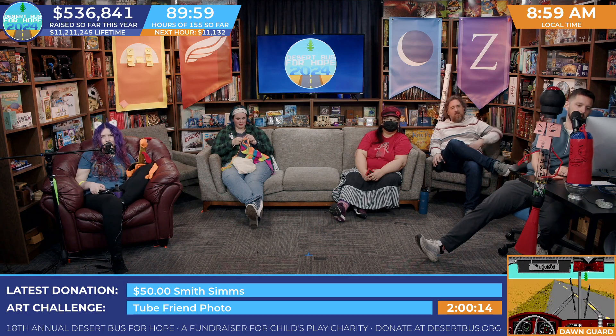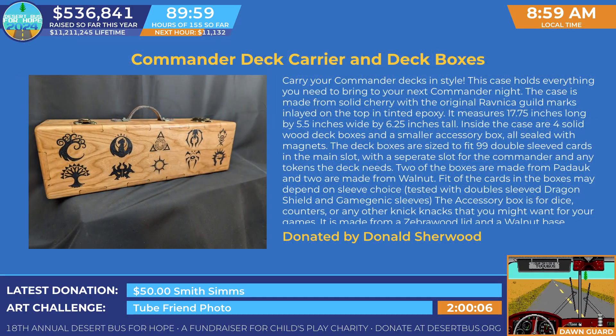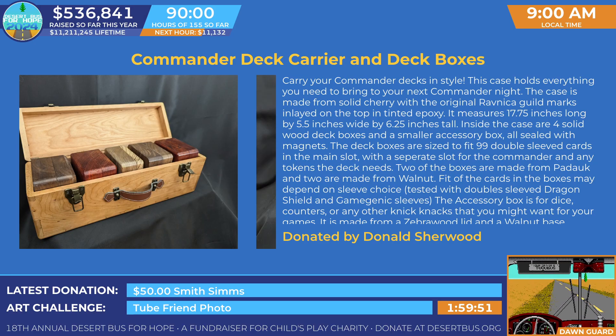Let's get going with our next giveaway, which is the Commander Deck Carrier and Deck Boxes. Carry Commander Decks in style. This case holds everything you need to bring to your next Commander night. The case is made from solid cherry with original Ravnica guild marks inlaid on the top of the tinted epoxy.